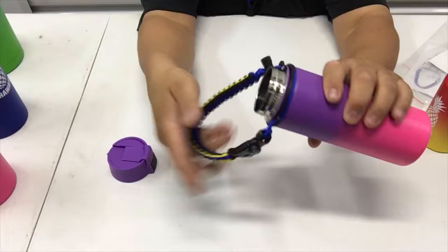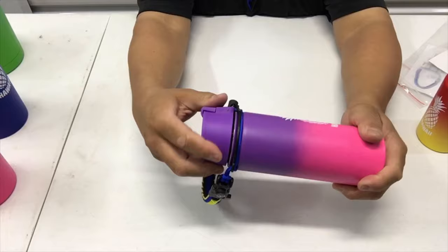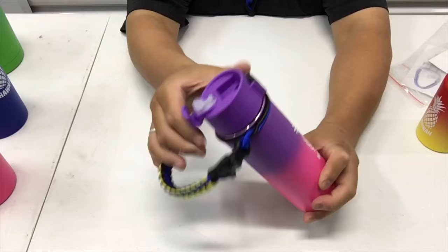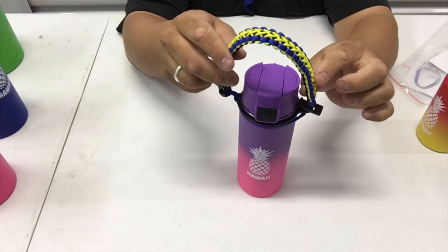Put your lid on and you can adjust it and rotate it — just like that. Now if you want to launder this, you want to take this off to wash it. All you do is do the reverse.